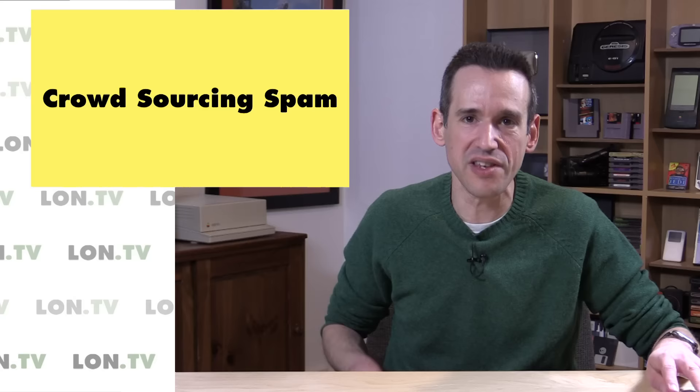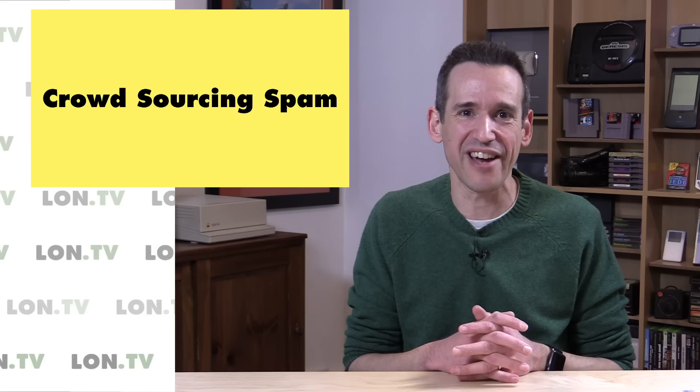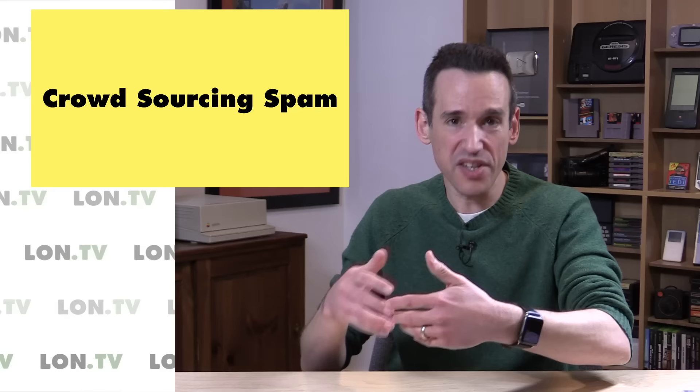Now it's time for a couple of things that are on my mind. I want to begin with crowdsourcing spam, and I'm going to use that HyperDrive I just reviewed as an example, because it was a Kickstarter project. I paid my money, waited a few months for it to show up, and thankfully it actually arrived and seemed to work fairly close to how they described.